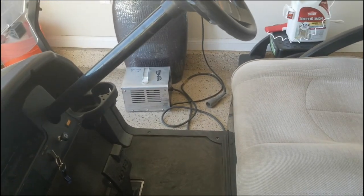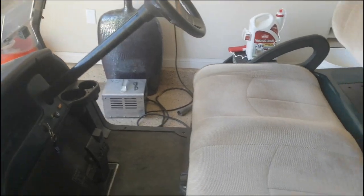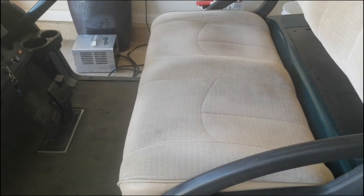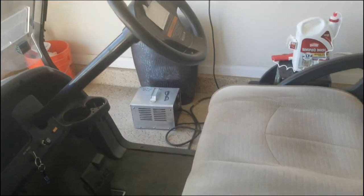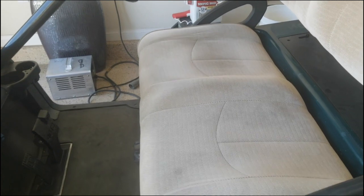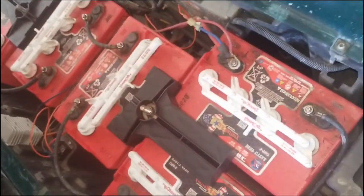But if you don't have access to a second charger, or your buddy's got a Yamaha and you've got a Club Car — whatever the situation where you don't have access to a second compatible charger — I'm going to show you another way. First thing, I'll make sure the key is off. In this case I'm going to go ahead and flip the tow/run switch just to be safe.